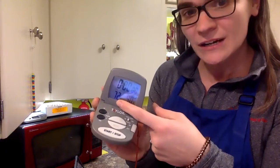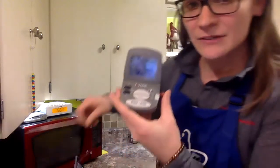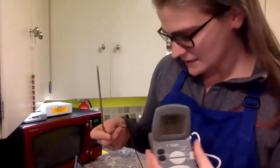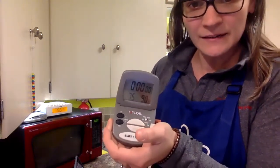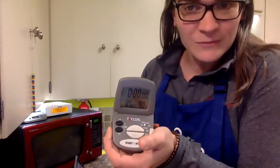Each one will start out at about 72, 73 degrees. That's about what the temperature is on my countertop here in my kitchen. This is the probe that checks the temperature. So if I put that in my hand here, you will notice that it does start to go up because my body is warmer than the air.